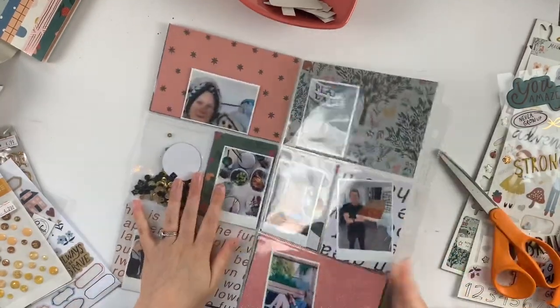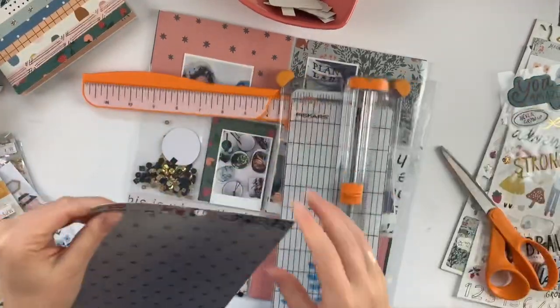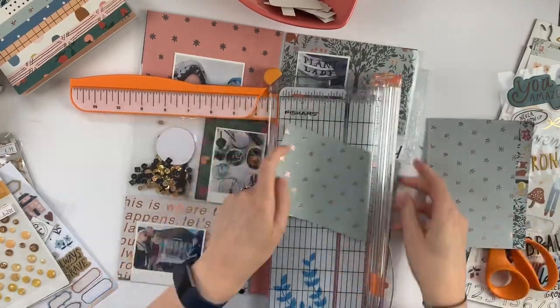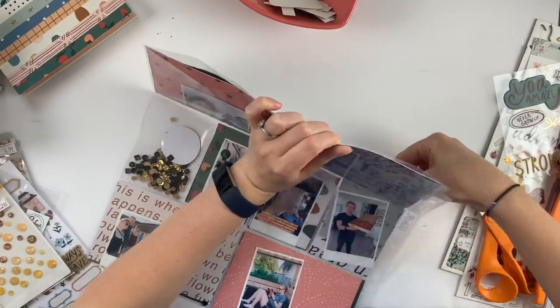You're making your own cards and using up all of your scraps, which I love. Like I said, the colors in this collection are just so beautiful — I don't even know, is that coral? Is that salmon? I don't know what color that is, that pinkish color, but I love it. I love these blues, I love the nature feels of this collection, it's so fun.